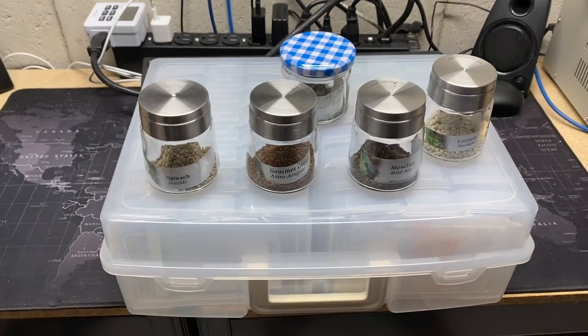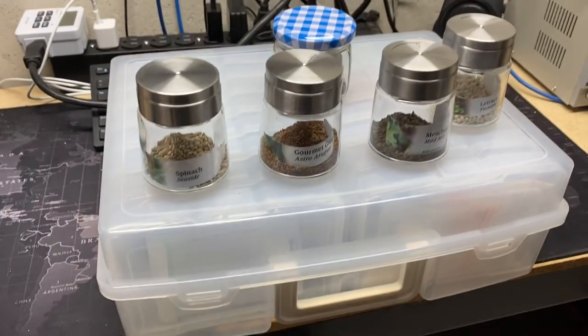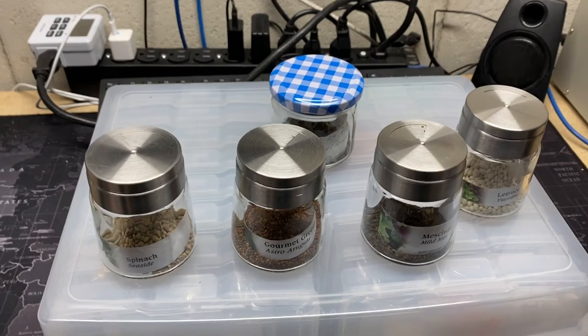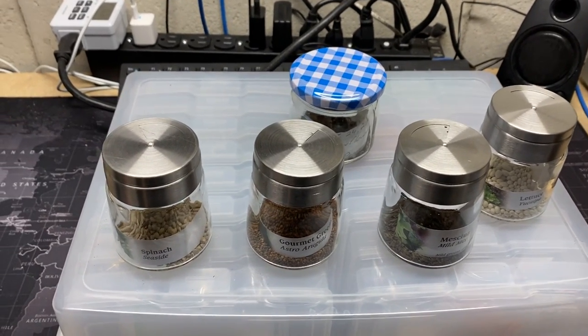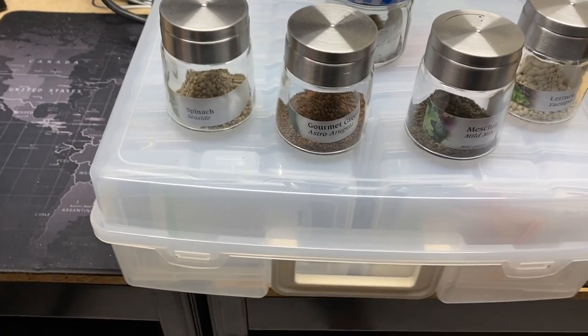Hi guys and welcome back to the channel. Just wanted to do a little quick video on how I organize my seeds. Might be a little bit anal — some people think it's a little bit of OCD — but this is how I do it.